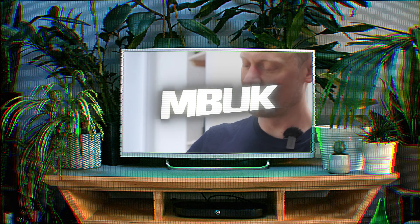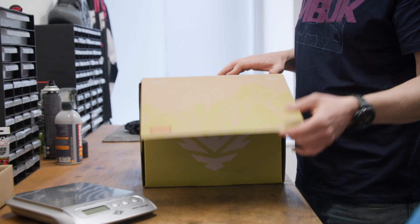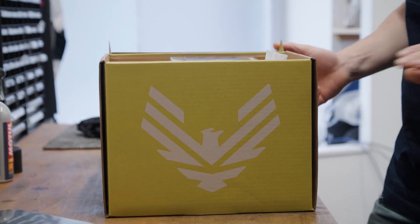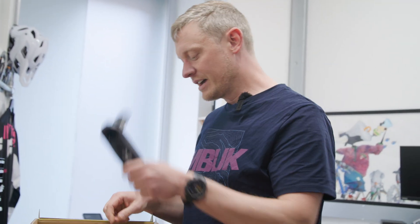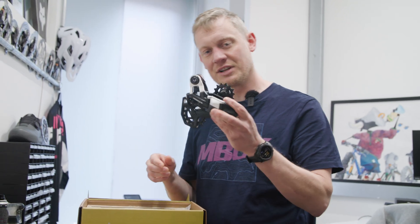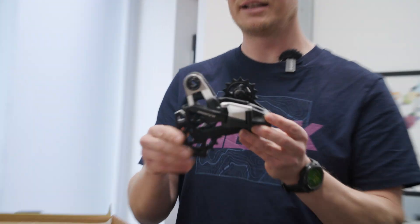This is the box it all comes in, nicely branded as always from SRAM. Inside we've got the chain, we've got a crank arm here, and probably the most interesting thing to start with is the derailleur.